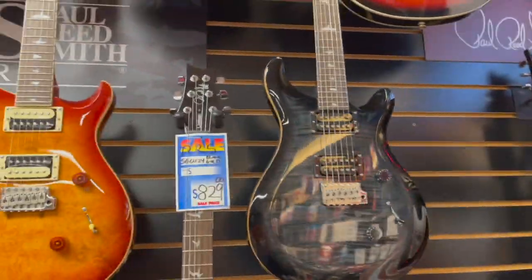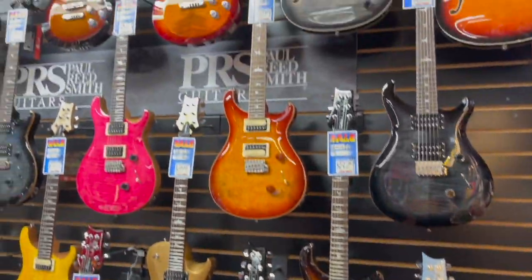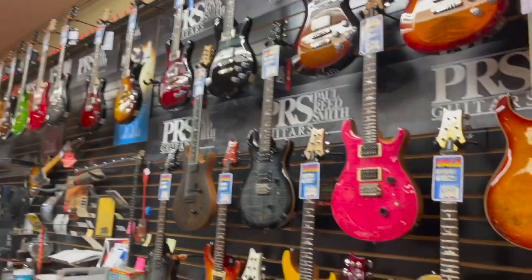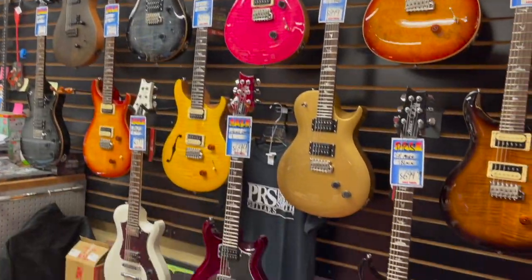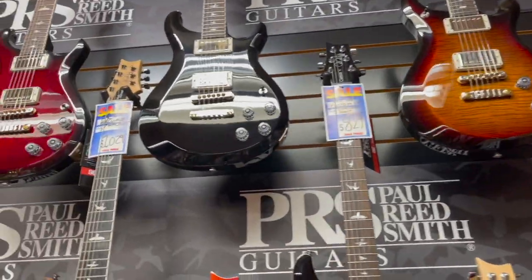So our Paul Reed Smith wall — a lot of great models. Our top row is mostly our core, American S2, and core models.